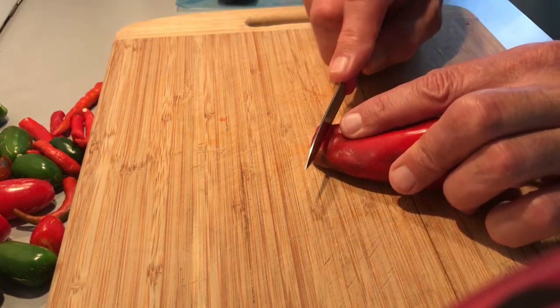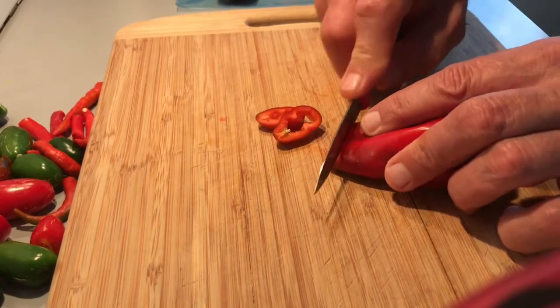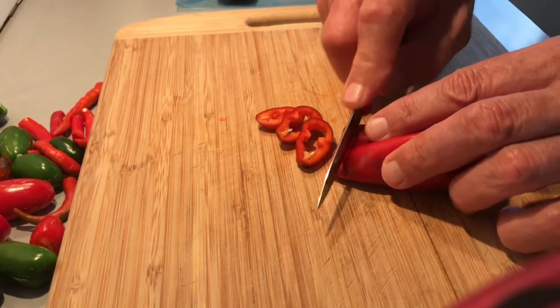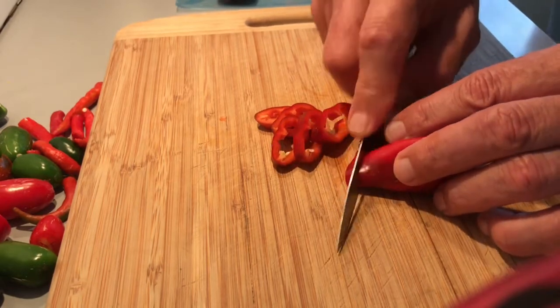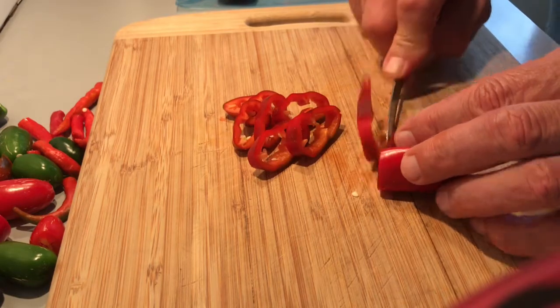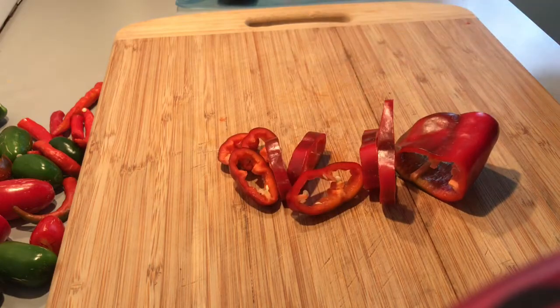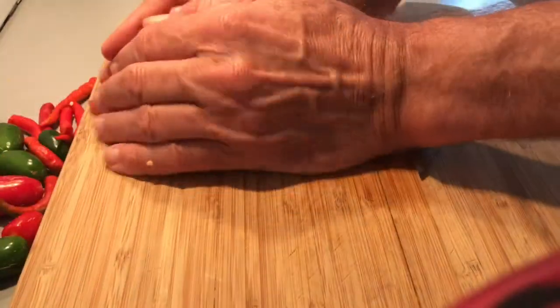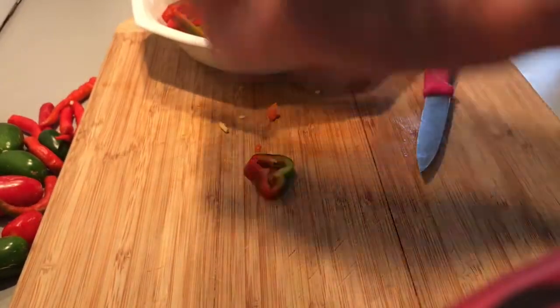Now I'm going to start cutting up the peppers. I don't cut them really thin because when you start cooking with chili or peppers they can dissolve. I'll show you how thick I make them - about a quarter inch. I'll cut all the bullhorn peppers and put them in this bowl - you'll see why in a second.